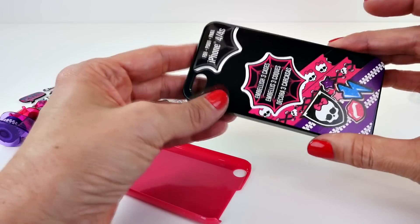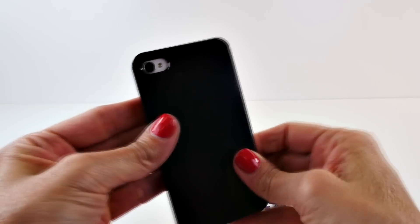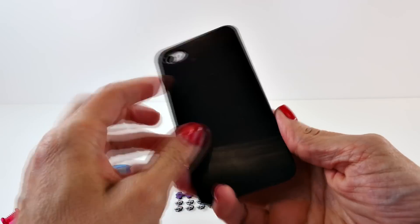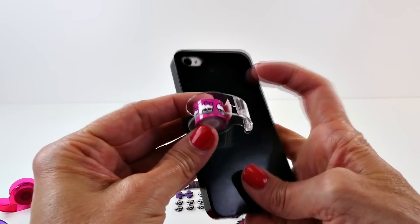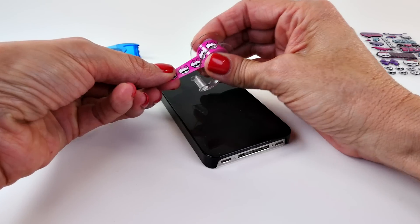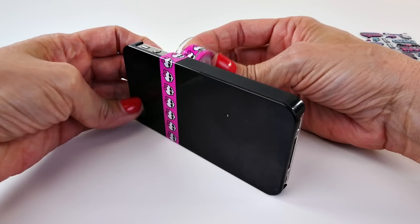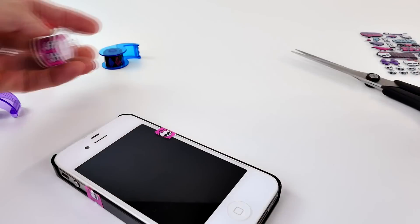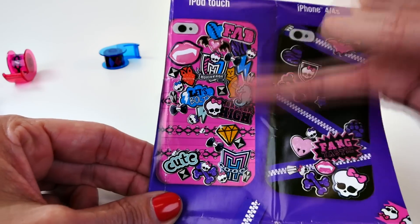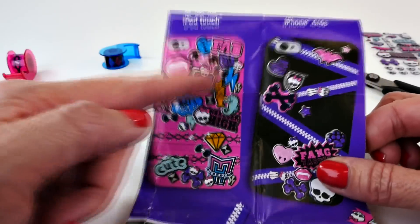Now we can get started. Here's the iPod Touch cover, and then we have one for the iPhone 4 and one for the 5. We're going to start by decorating the iPhone 4s cover. I have the black cover on the phone, and I'm thinking I'm definitely going to use this tape. I'm not sure what else yet. I think I'm just going to do something kind of random — like this one right here that just has all the random stickers. So I'm just going to put some random different tapes on and then go crazy with the stickers.